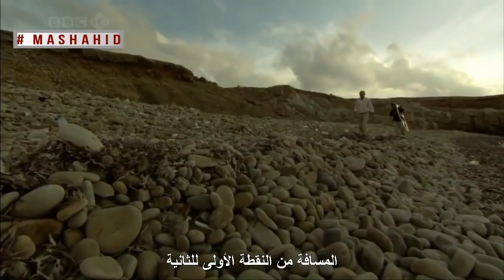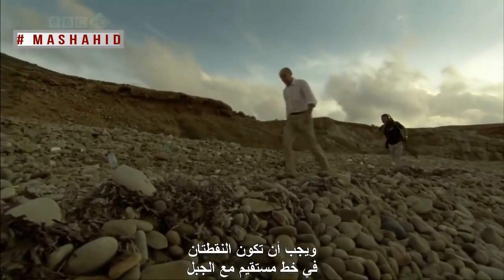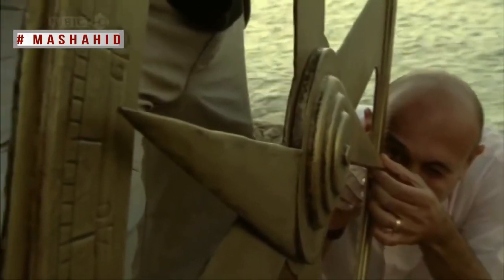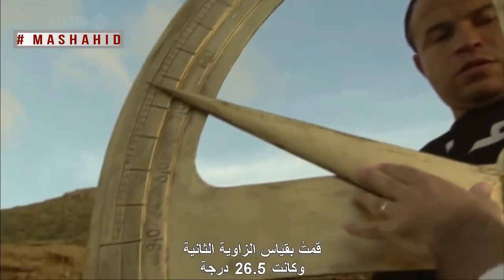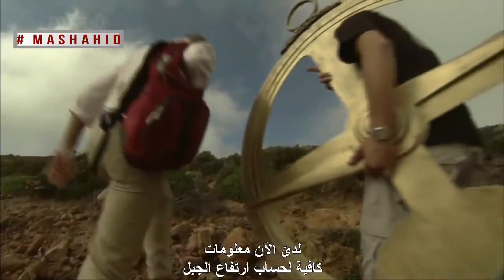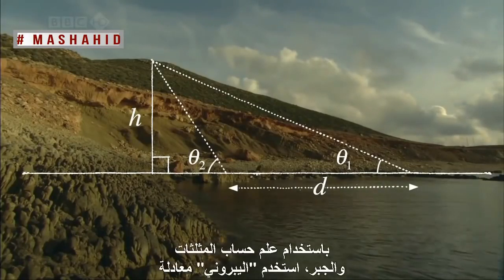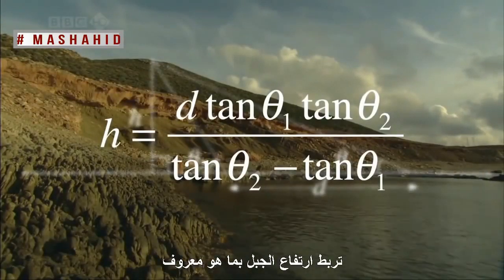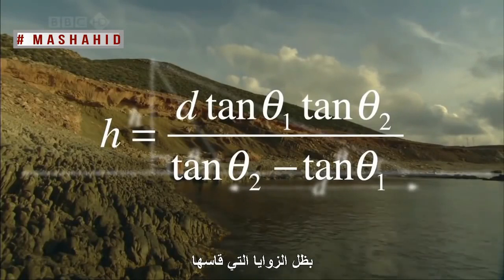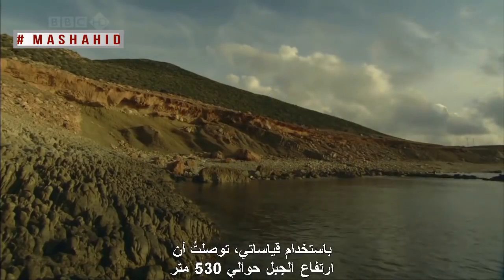The distance from the first to the second point must be measured accurately — in this case, 100 metres — and the two points must be in a straight line with the mountain. I measured the second angle to be about 26 and a half degrees, and now had enough information to calculate the height of the mountain. Using trigonometry and algebra, al-Beiruni used a formula that relates the height of the mountain to the tangents of the angles he measured. Using my measurements, I get a figure for this mountain of about 530 metres.